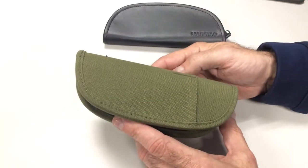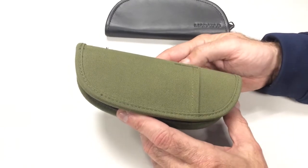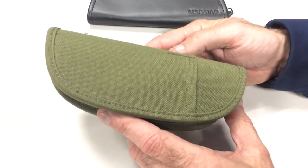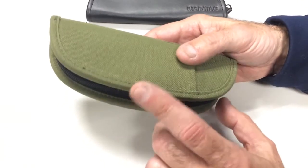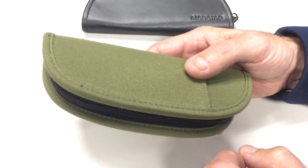So today we're just going to show the Meritac Pickpocket in OD green, thousand denier nylon. We've had this in black for years and years, but someone requested OD green and we had a lot of extra material.